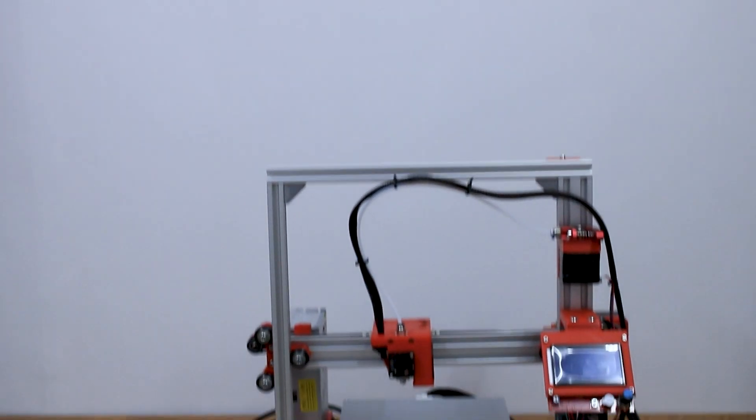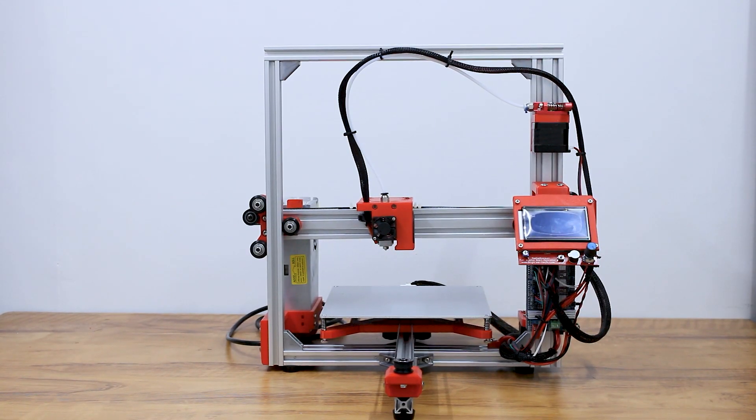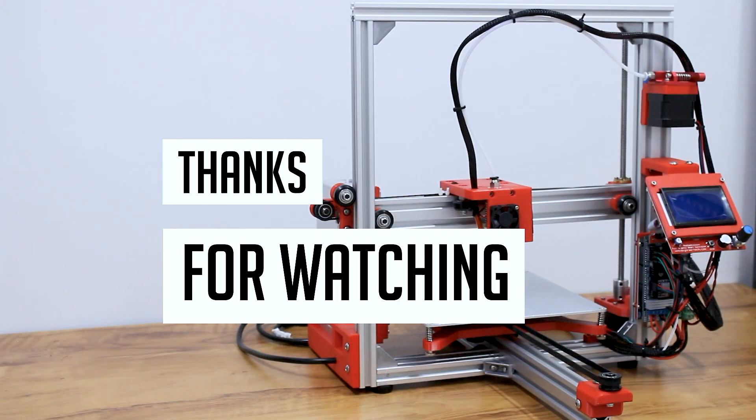And we are done with assembling our 3D printer. Coming up next is the firmware setup, calibration and final run of our printer. Thanks for watching.